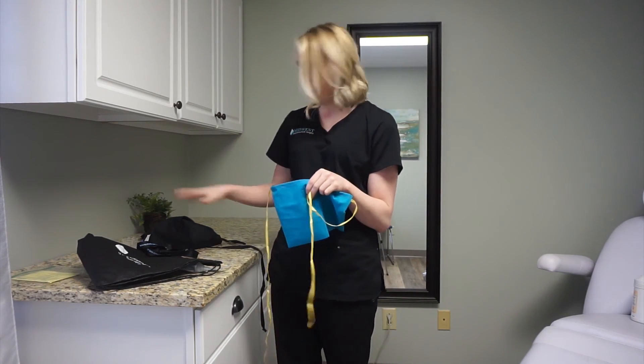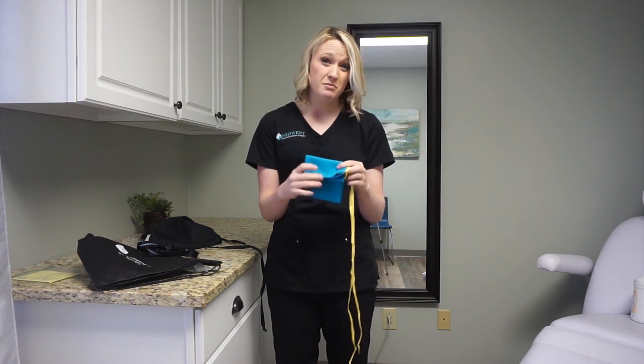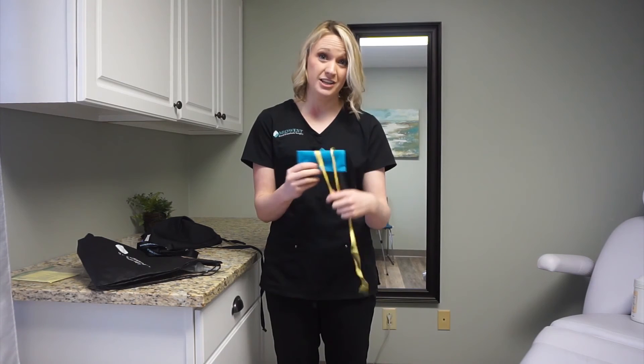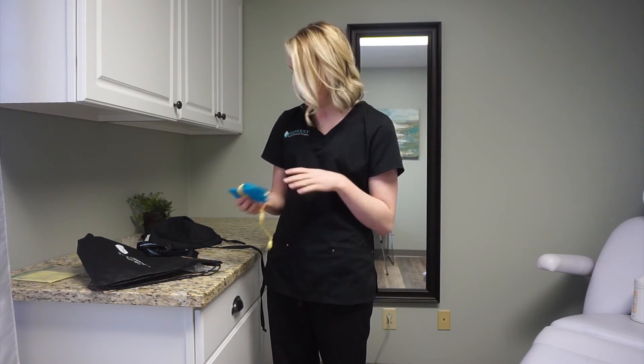These are all three different options, and there are so many different options out there that you can pick from. They even make specialty clothing designed specifically for drains that you can also use. So whatever your preferred method is, is fine — there's not a right or wrong way to do it. We just want to make sure they're comfortable and you don't feel like they're pulling at you or hurting.